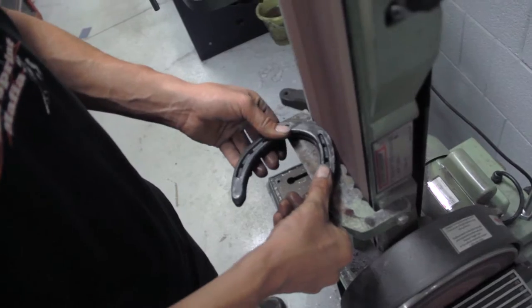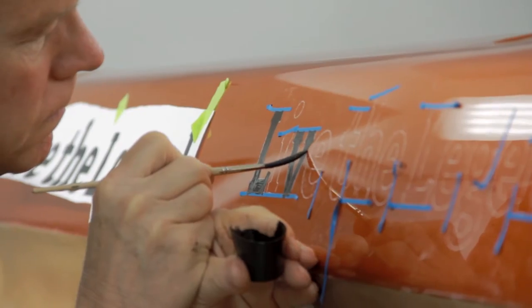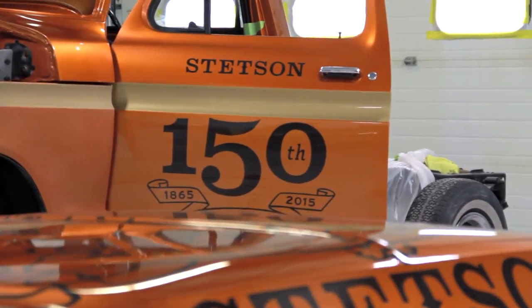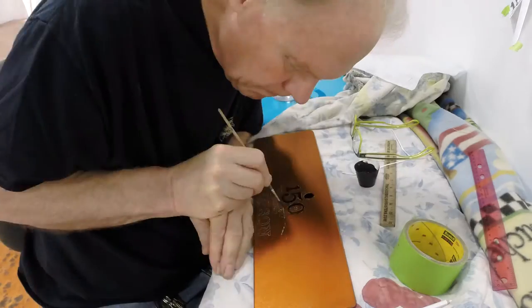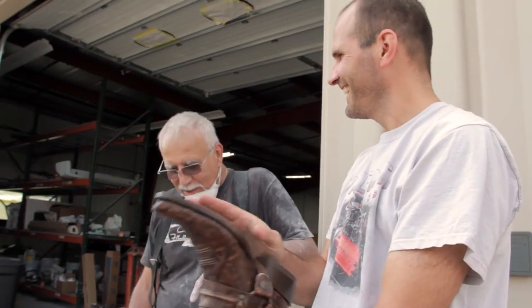We're doing a custom themed interior, custom graphics and paintings throughout the exterior of the vehicle, and we've got some neat surprises when it comes to integrating some of their belt buckles, the soles of their boots, and cologne bottles into the build.